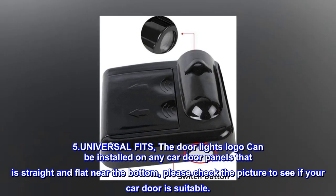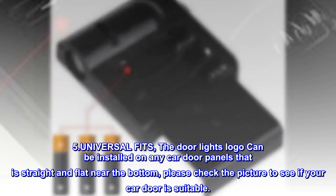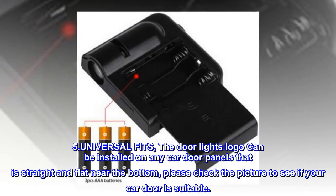Universal fit: the door light logos can be installed on any car door panel that is straight and flat near the bottom. Please check the picture to see if your car door is suitable.